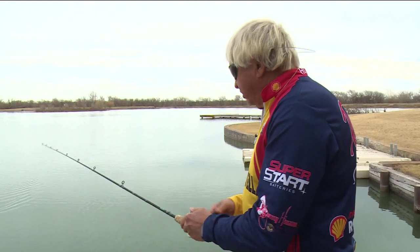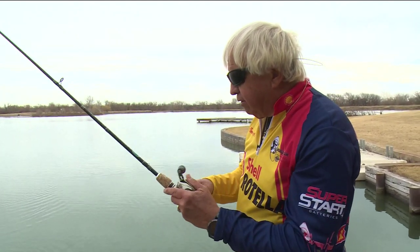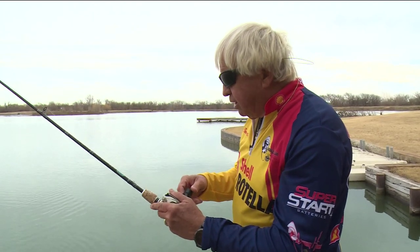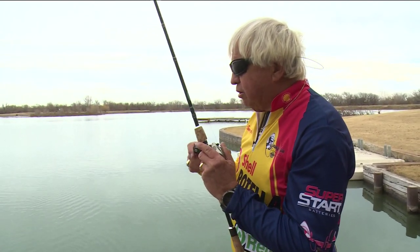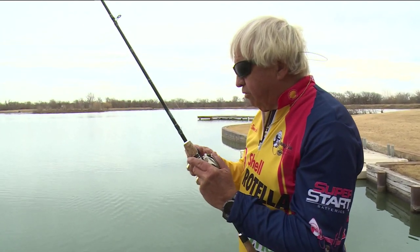If you want to pitch this bait out, pitch it out by a log or a stump and go ahead and let it fall straight down, just like you would a normal jig. Hit the bottom, pick it up and work it — slow up, let it fall. Slow, let it fall.